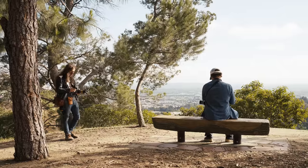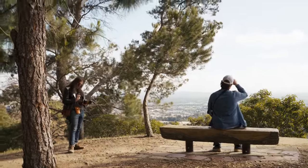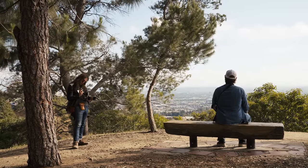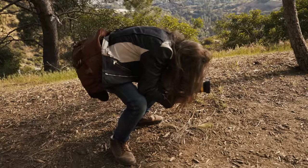400 speed film is really just the sweet spot because you can shoot in broad daylight with reasonable apertures and higher shutter speeds, even wide open like with the Nikon. But then when you get into low light, that 400 speed really comes in handy.